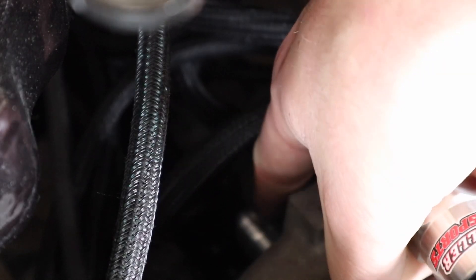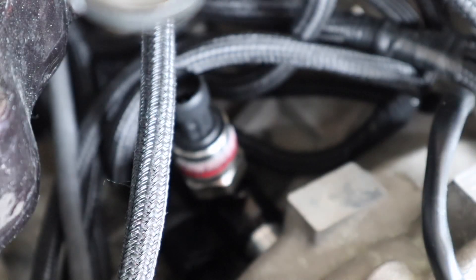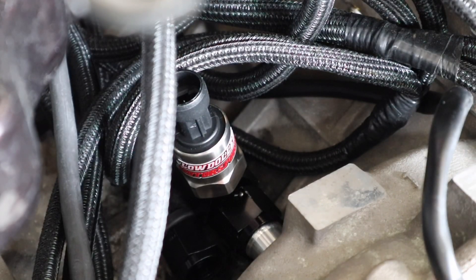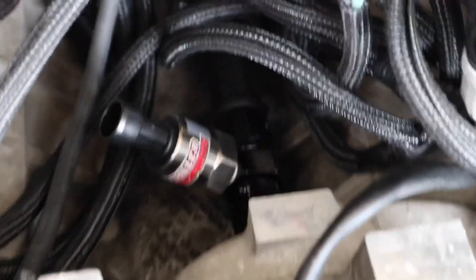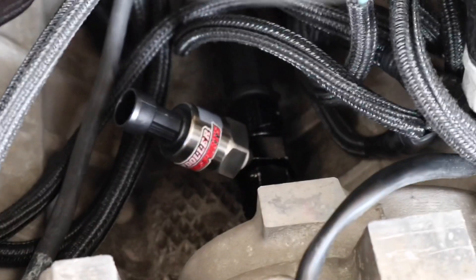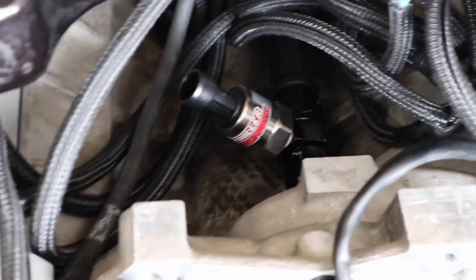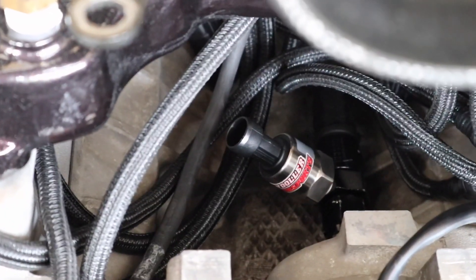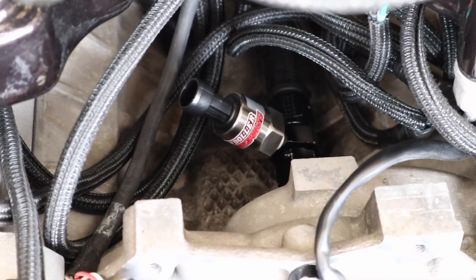Hopefully you guys can see this — the sensor is going to go right here into the AN line. I got that end in and now I just have to connect the back side. I got these lines tightened up in there after wrestling with them for a bit. The pressure transducer is sitting pretty nicely, it's hidden under the intake which I like — no one's even going to know it's there.